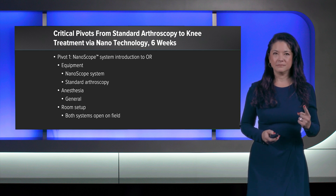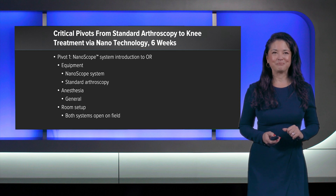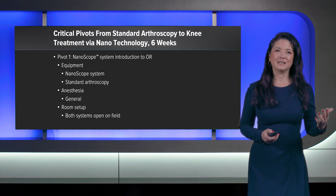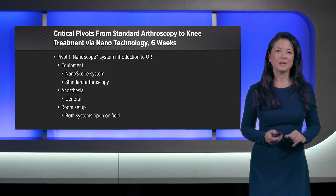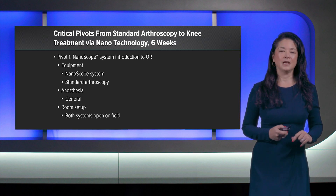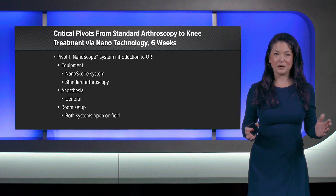Pivot number one was to introduce the nanoscope into the operating room. The first week, we had both the nanoscope and all of our standard arthroscopy equipment in the room. Anesthesia remained general and both systems were open on the field.